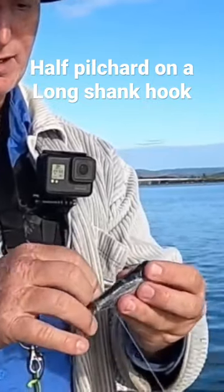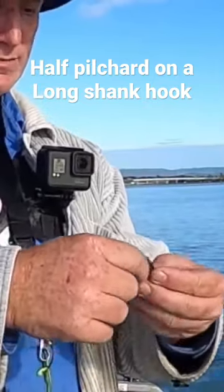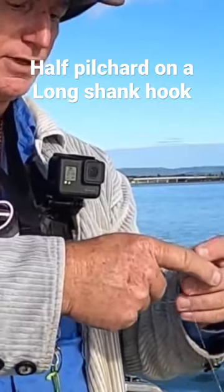You can either put it straight through like that and just curl it back up as a bit of a hidden hook if the bait's soft enough — and this bait is.